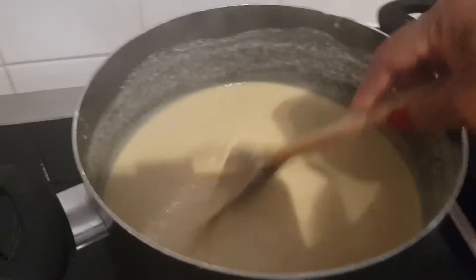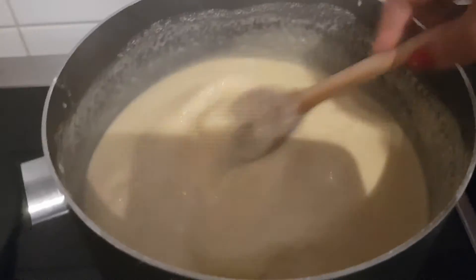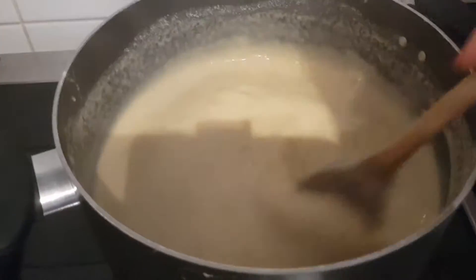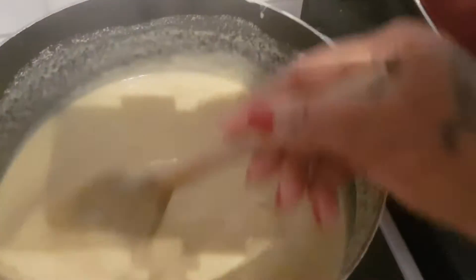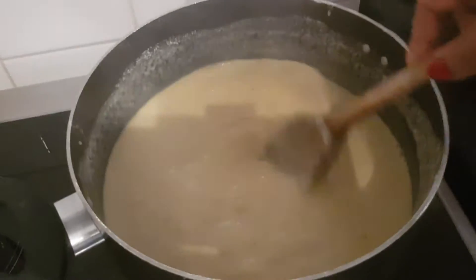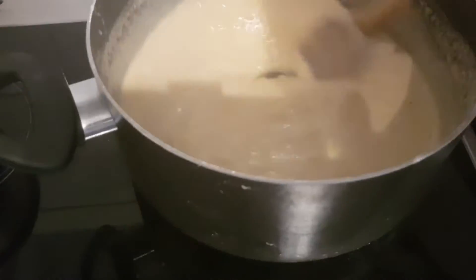I'm still stirring, waiting for it to bubble. With this constant stirring there will be no lumps. It's getting there — you can hear the sound of it, that means it's getting thick. But my hands are definitely tired. Morning exercise! It will be worth it.